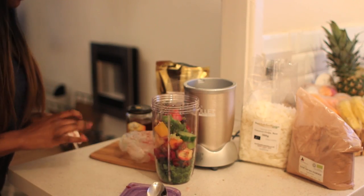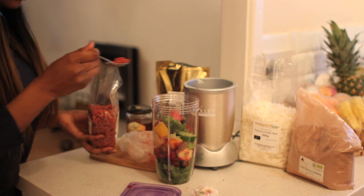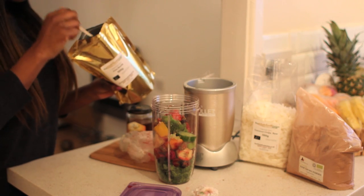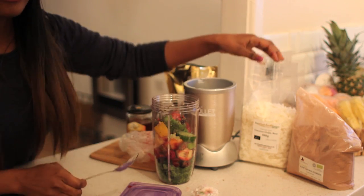Next I'm just going to add a little bit of the goji berries — I love these, they're just too good. Then I'm going to add a little bit of chia seeds as well. I love coconut too.